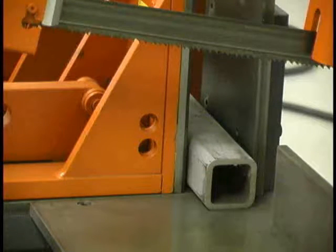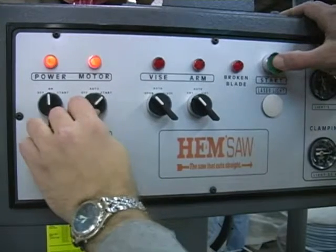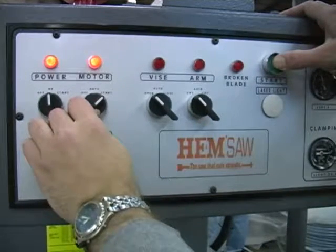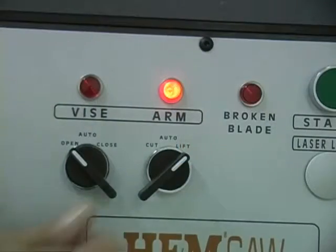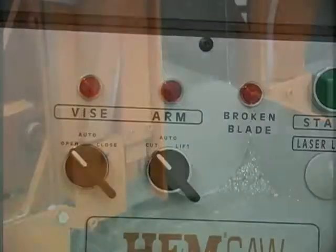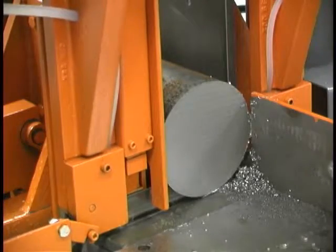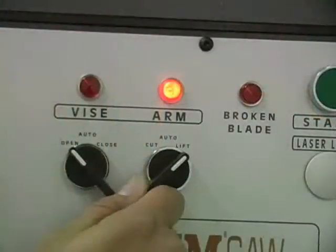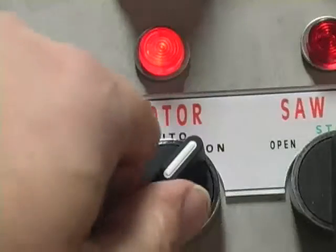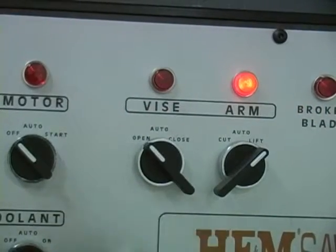Keep hands and arms away from the vise when operating the vise. For a trim cut, place the end of the material far enough past the blade to trim the material as needed. Once the material is securely clamped in the vise and the arm is set to the appropriate height, start the motor by turning the spring-loaded motor switch to the start position while pressing the green start button on the upper right of the control. To initiate the cut, turn the arm switch to the left cut position. This will allow the arm to fall at the set feed rate and start the cut at the set cutting pressure. When the blade completes the cut, move the arm switch right to the lift position and move the motor switch to the off position. To remove the material from the closed vise, move the vise switch to open.